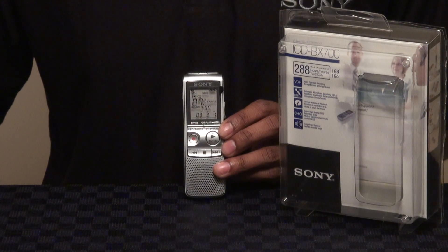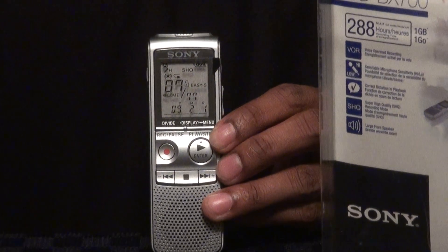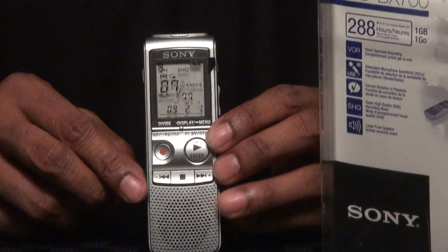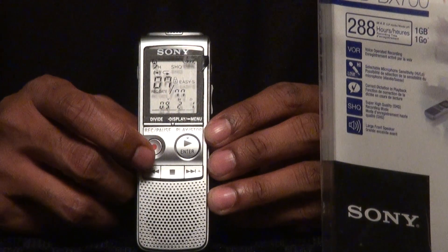Hi there, we're here today to talk to you about the Sony ICD-BX700 voice recorder, so let's get started. The first thing you're going to notice is the huge LCD screen which is very easy to use on the front of the voice recorder, as well as the large format buttons for record, playback, stop, forward and reverse.